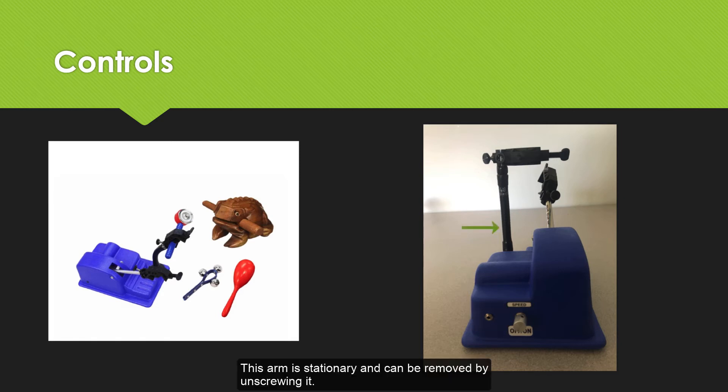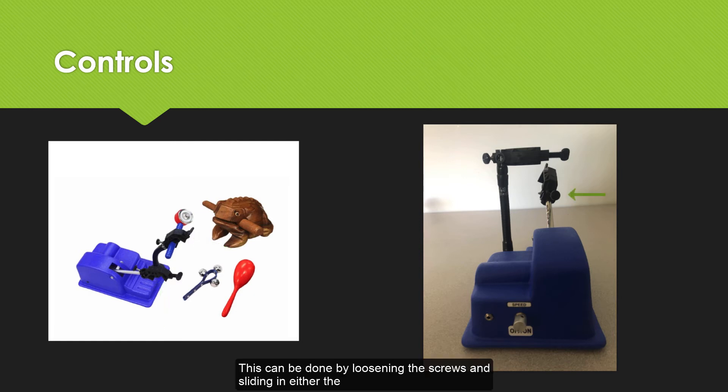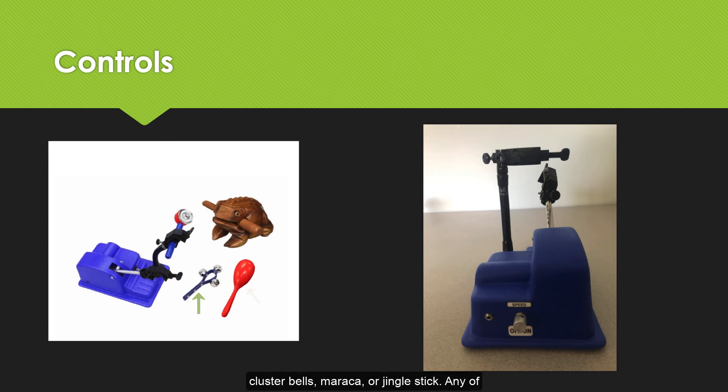This arm is stationary and can be removed by unscrewing it. The holding arms can be adjusted to hold different sized instruments in different positions. This can be done by loosening the screws and sliding in either the cluster bells, maraca, or jingle stick. Any of these instruments will fit in either arm.